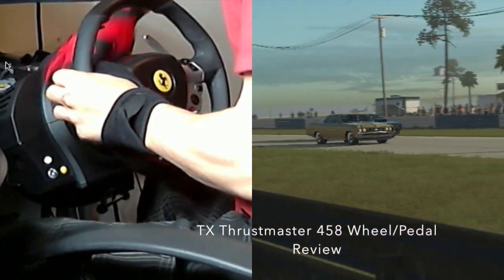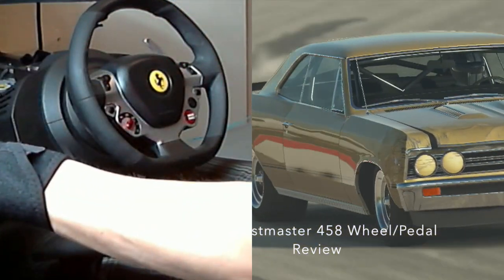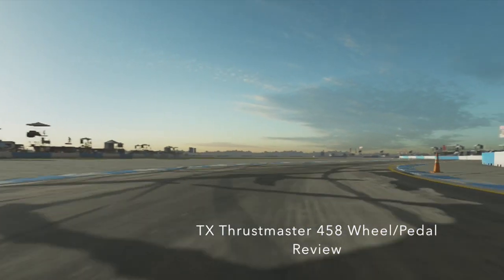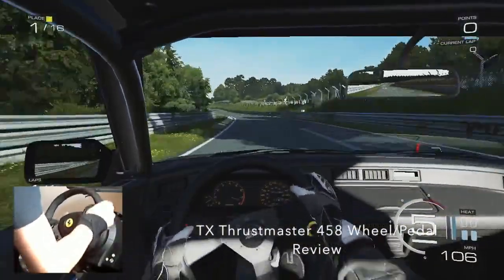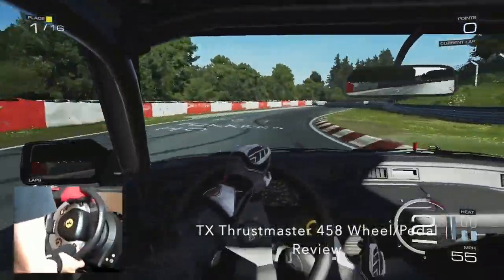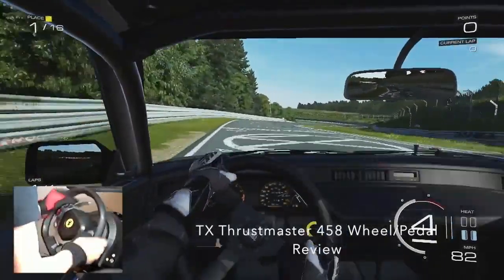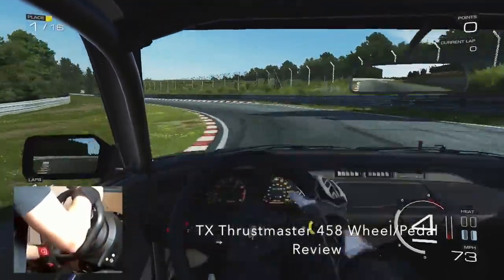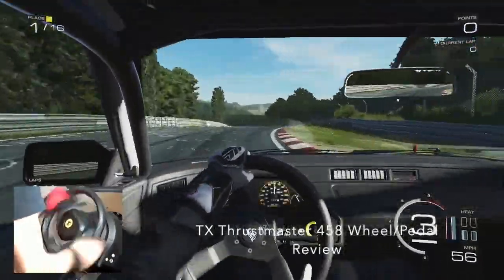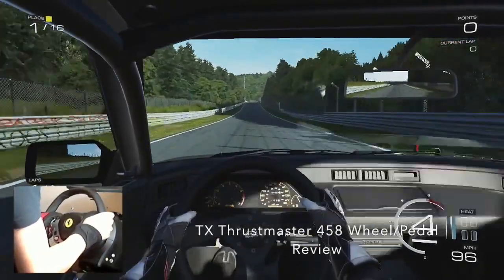The interchangeable wheels are very simple and quick to swap, which saves you time. The entire button layout on the 458 wheel is very easy to see — that's a big thing since buttons on wheels can be tough to find while driving. I've never had an issue finding buttons at any point while racing. The paddle shifters have really satisfying clicks to them, especially in the heat of a race. There are also buttons on the back of the wheel for scrolling through cars without the annoying clicking noise.